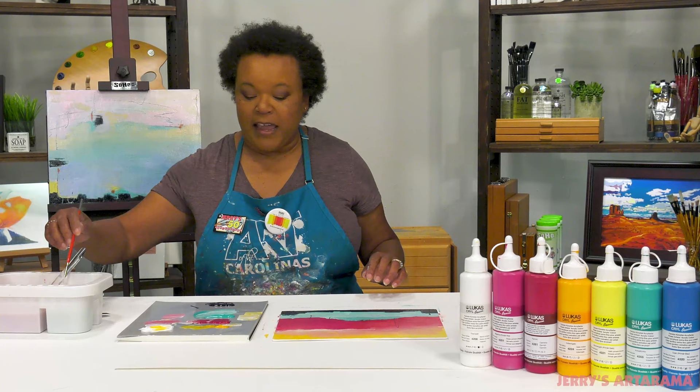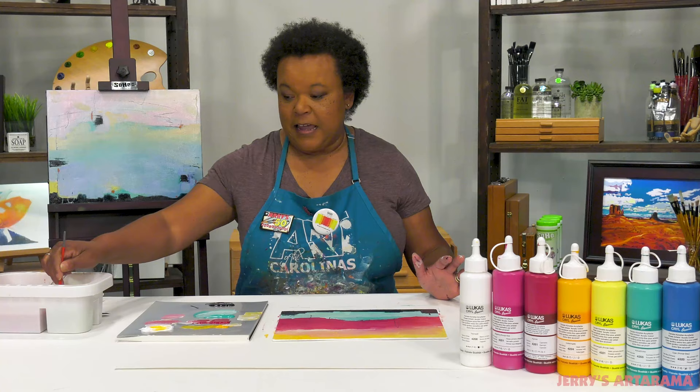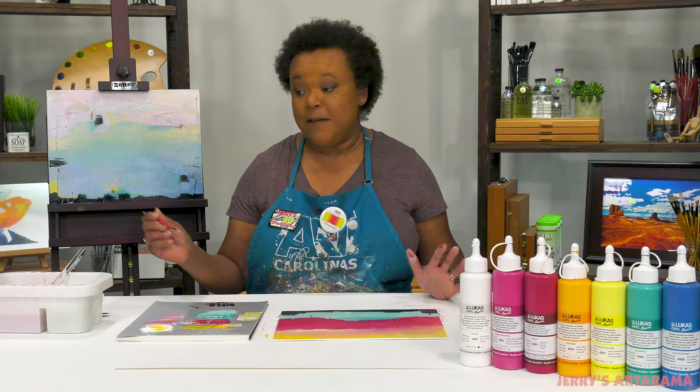In thin layers these paints will dry in about 10 to 15 minutes. I also love that because of the viscosity you can create drips and splatters pretty effortlessly, and I'll show you what I mean so that I can finish this painting.